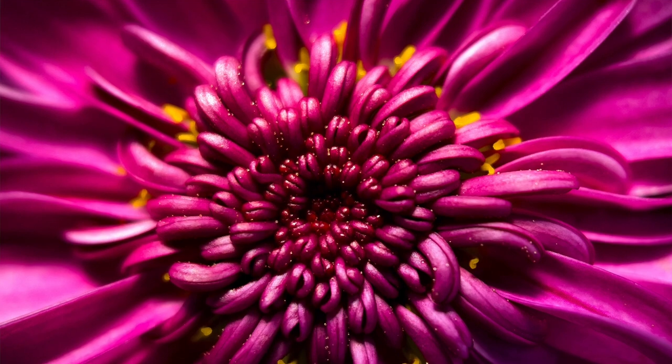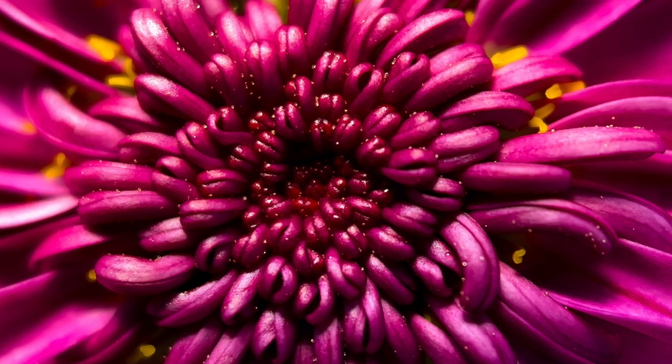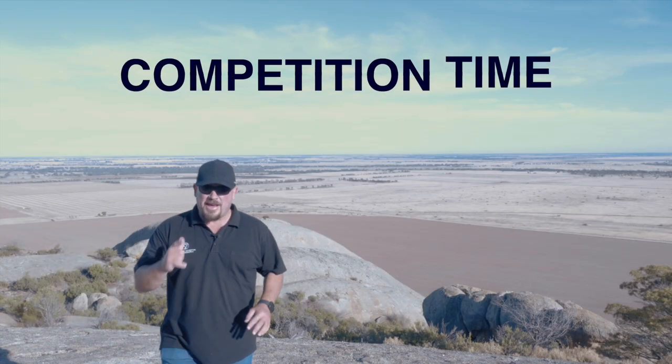You might ask: why use a macro lens when the iPhone 13 Pro already has macro built in? Think of it this way — if you're getting into macro photography, the iPhone's built-in macro is a good way to put your toe in the water and it does a reasonably good job. But the better you get, the more you'll notice things that aren't quite right, like blurriness around the edges of the iPhone's macro photos. When you get to the point where that's not good enough and you want something crisper and sharper, that's where screw-on lenses like these come into play.